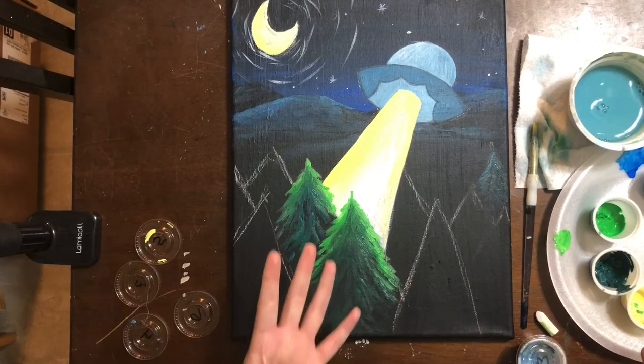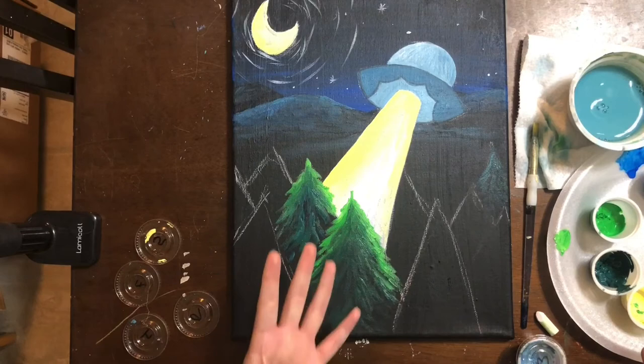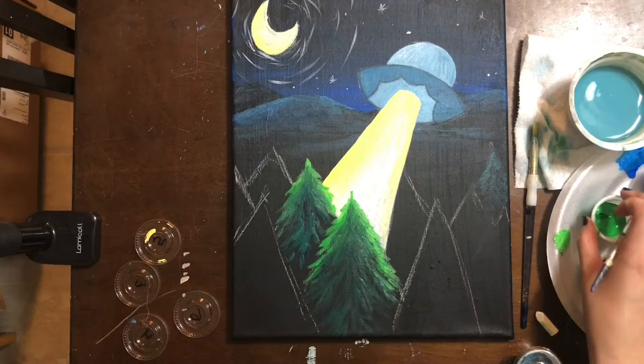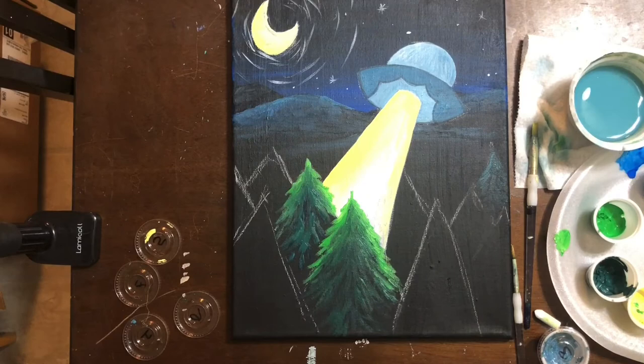I've given you an idea of how to go about doing the trees. Remember, think of your light source — if the tree is off to the side, it's going to be more of your blue-green and gray-blue. If it is closer to the beam, you're going to be using the permanent green a lot. I'm going to speed up the video, finish my trees, and then we'll move on to the very last part, which is our little camper.